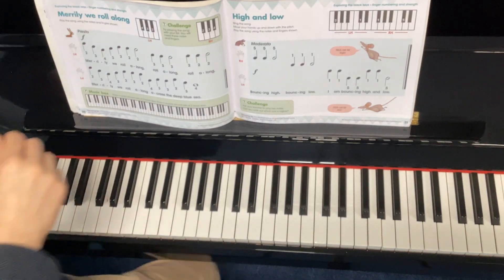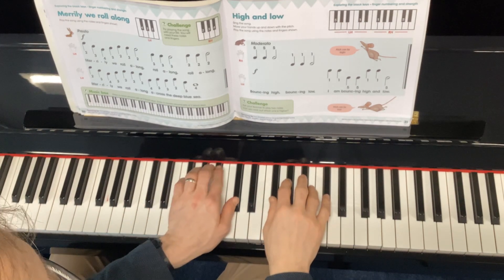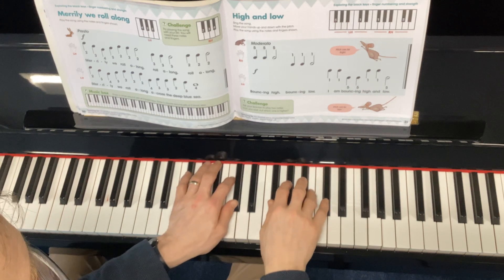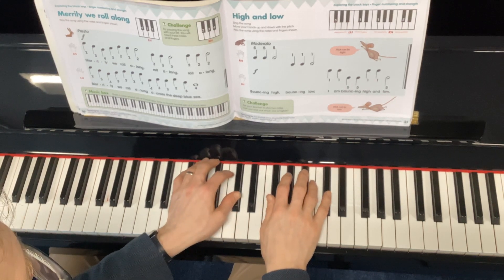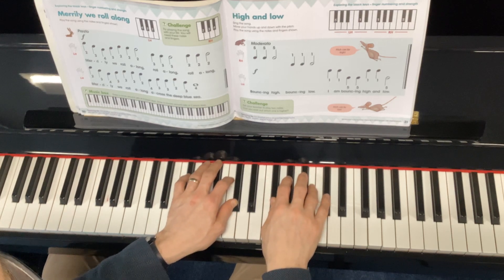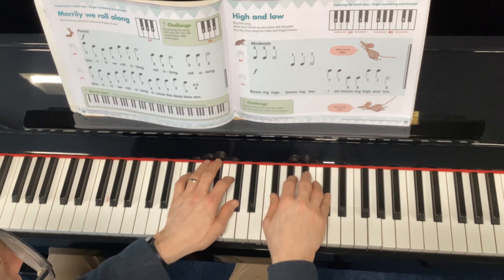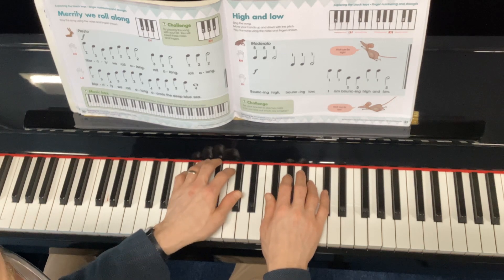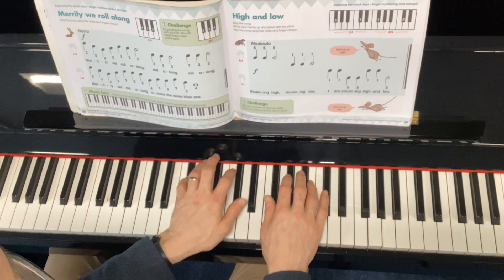Okay, this is high and low, and we've got to find the position for our hands here. So we're using number five, number one, and number one and number five. So it goes like this: bouncing high, bouncing low, I am bouncing high and low.